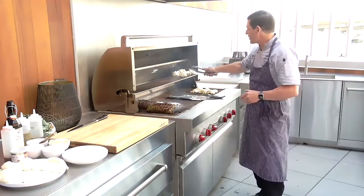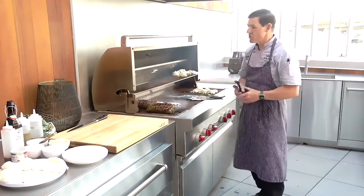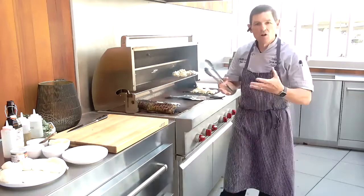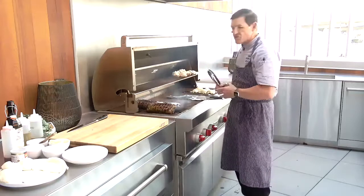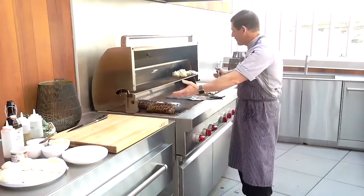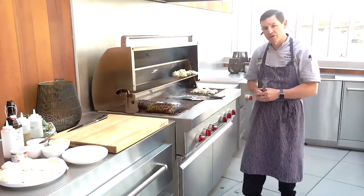They also have your barbecue setup here so you can do some warming of your buns, hold some pre-cooked burgers or something like that up here on this rack out of the way, so you have the full extent of the grill to work on.